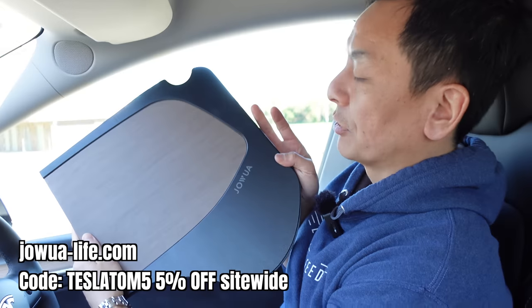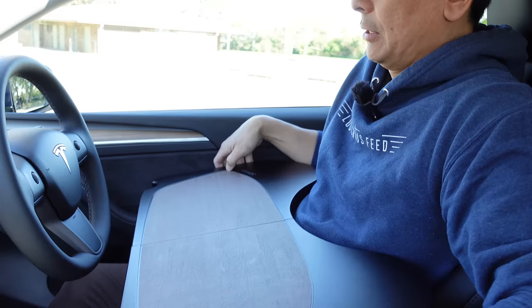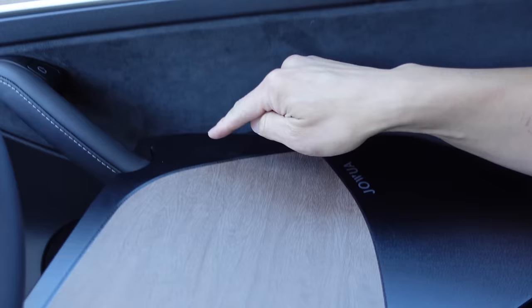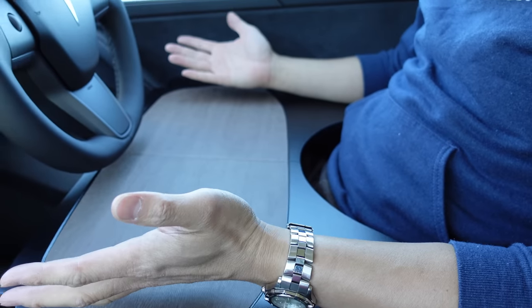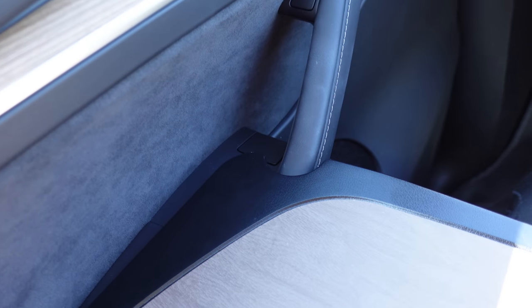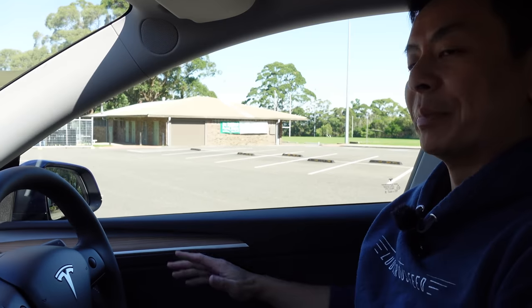So this is the tray table from Joa I was showing you from the bonnet — it literally just folds out like this. You slot it onto the door handle on the right side and it also sits on the armrest on the right side, then on the left side it sits on the armrest of the center console. You can work on your laptop or eat — it's really handy, one of the really good products from Joa. It also fits on the passenger side with the same notch on the door handle and same armrests, so if you bought two of these you'd have a really good workbench for your Tesla.